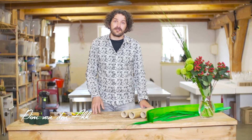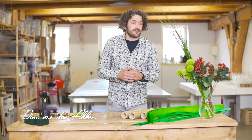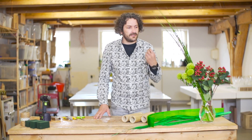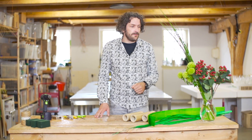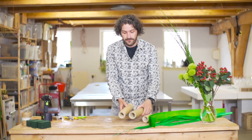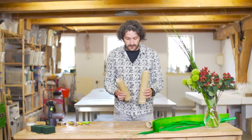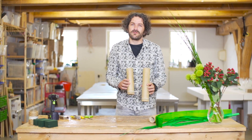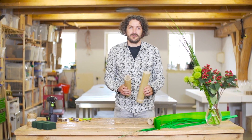Hi everyone, welcome to Flower Factor. Another tutorial. Today we're going to work with the beautiful Dianthus Green Trick. It's a nice special variety and we're going to keep it all in greens. We're going to use beautiful pieces of bamboo as our vessel and we're going to create three little commercial funny technical designs.